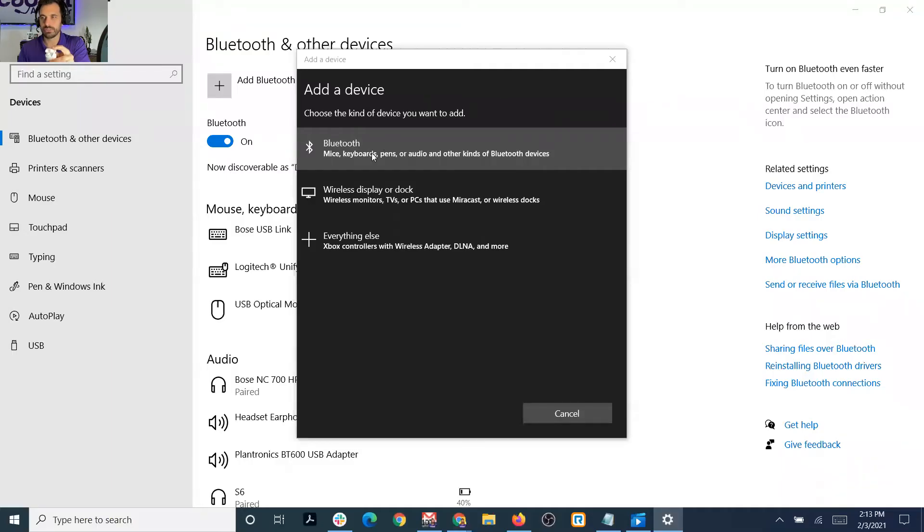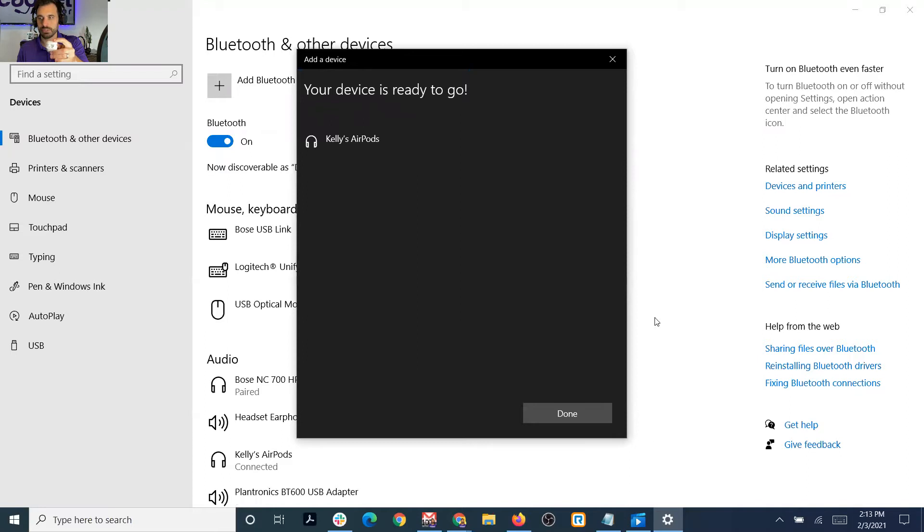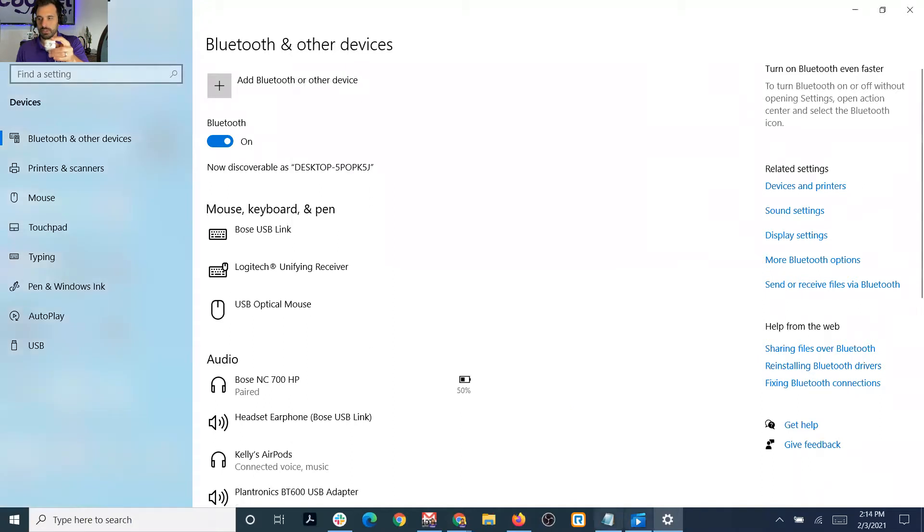Now we're going to go to Bluetooth and just wait for the devices to pop up here. Kelly's AirPods connecting — and it says your device is ready to go.